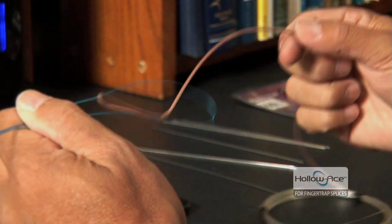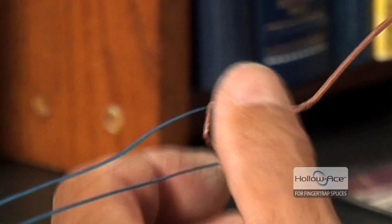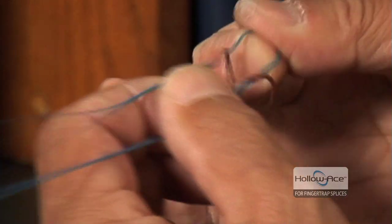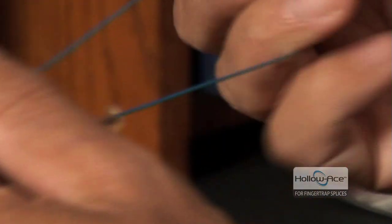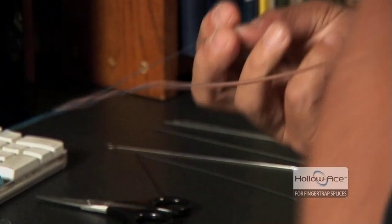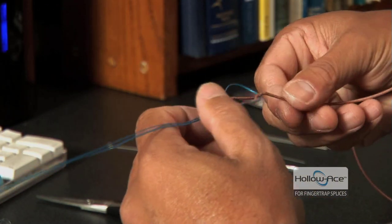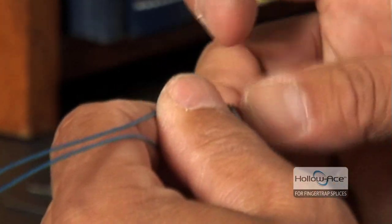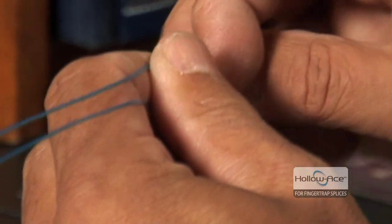From here, you pull it back down to where you can get to that little blue piece — see that little saddle of blue line? You can grab that and pull it back down. Pull that back through and pull it back up through again. Now you've effectively gone through two times. We recommend two or three passes — some people do six, but three is about as much as you need.